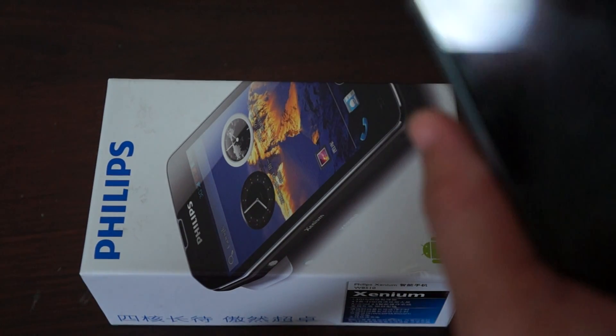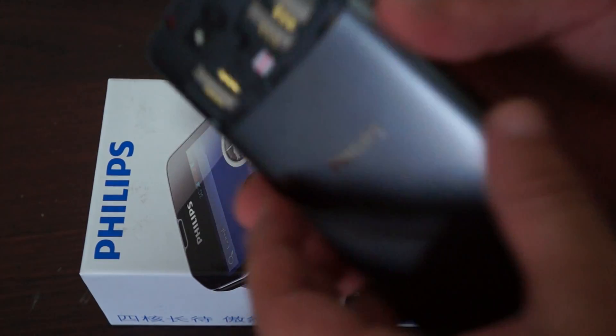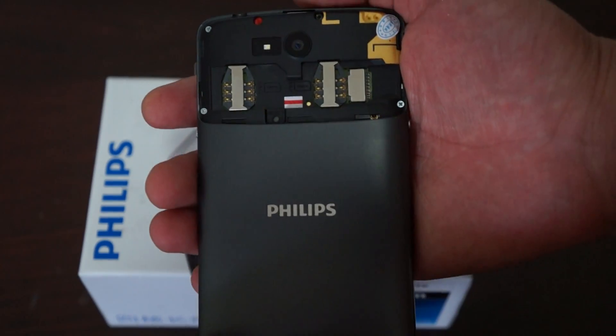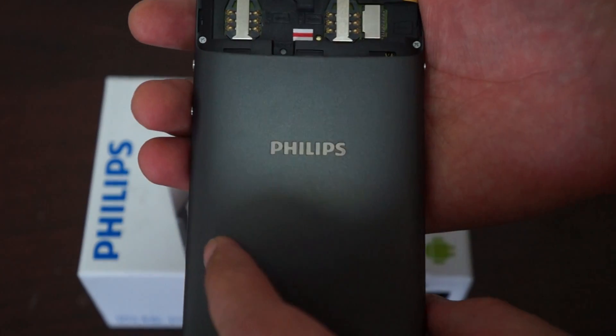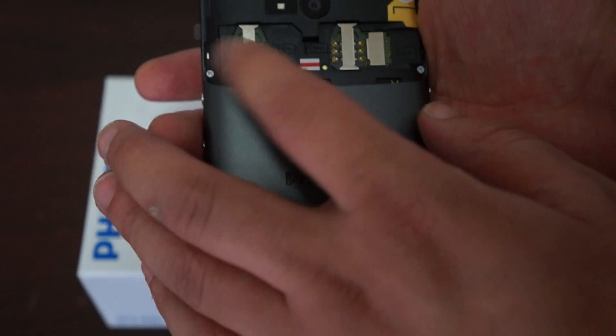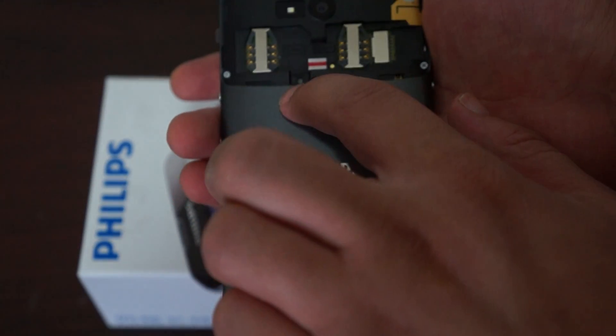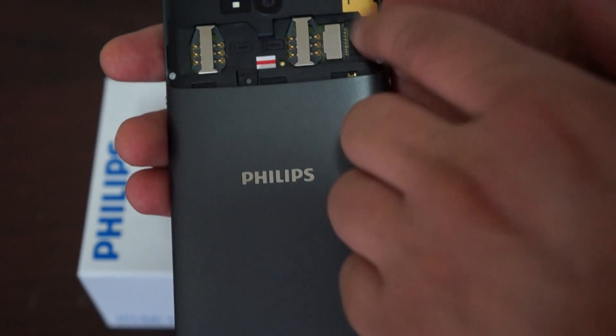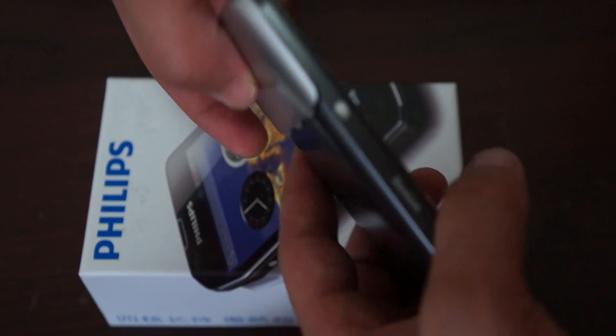Before we do this, I wanted to show you the back of the unit. It does have dual SIM slots — SIM 1, SIM 2 — a reset button, and a micro SD card slot. You just pop the case open on the side.